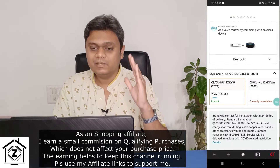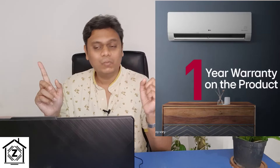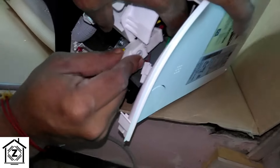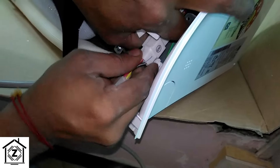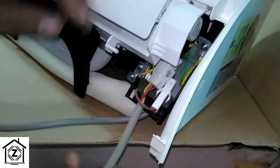On manufacturer warranty: LG provides a neat package — 1 year warranty on the whole product, 10 years on the inverter compressor, and 5 years on the PCB. A golden tip: to preserve this warranty, always install the AC with the help of an original service center or brand-authorized technician.